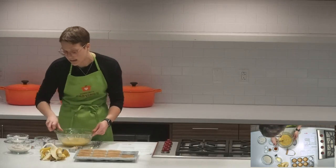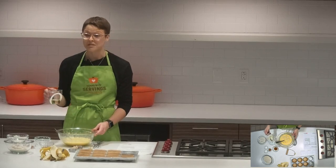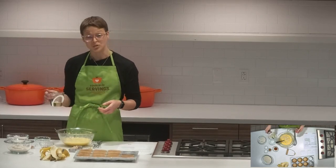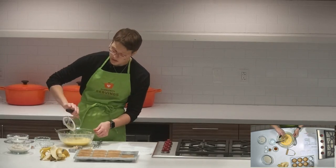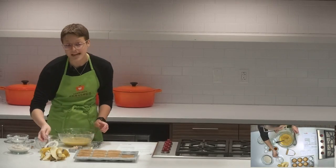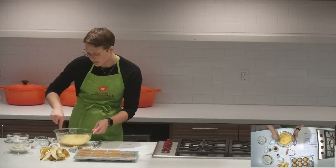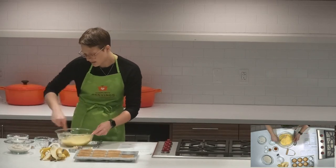I'm going to add in this quarter cup of canola oil. You can use any neutral oil — one that doesn't have a strong flavor and won't change the overall taste. Canola oil is a really mild tasting oil. You could also use coconut oil, but coconut oil is pretty high in saturated fat, so if you're trying to avoid saturated fats, you might want to do a vegetable oil or a canola oil like I'm doing here.